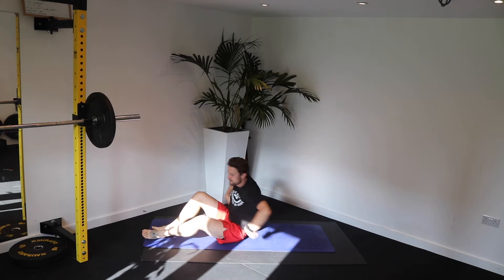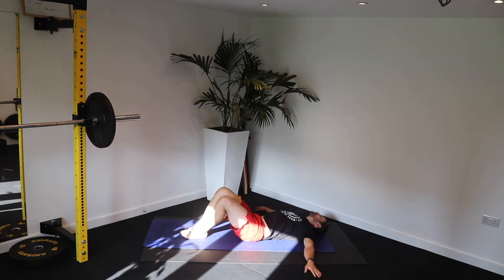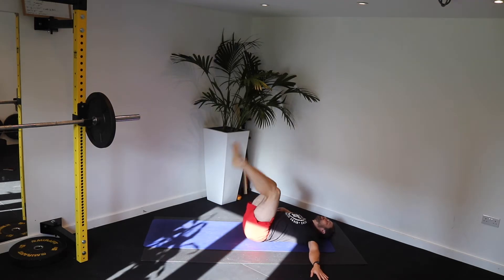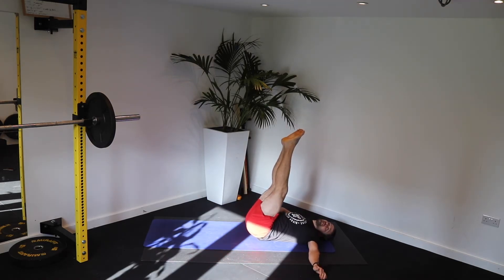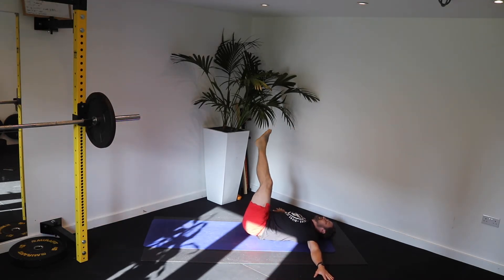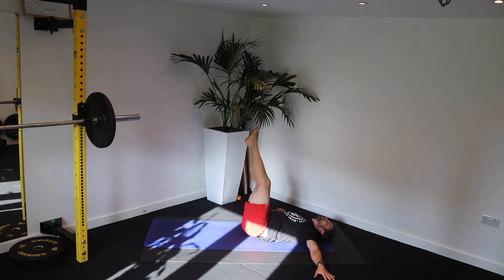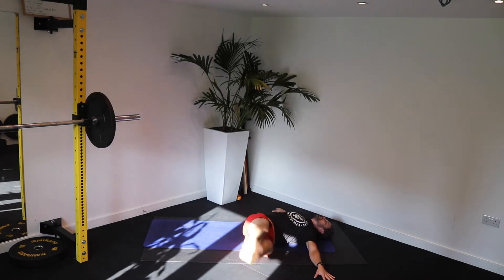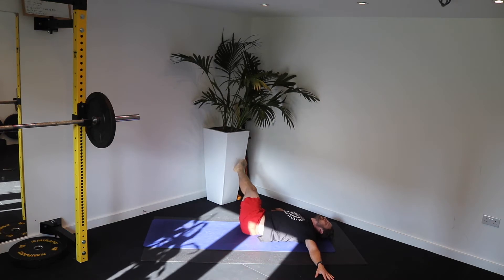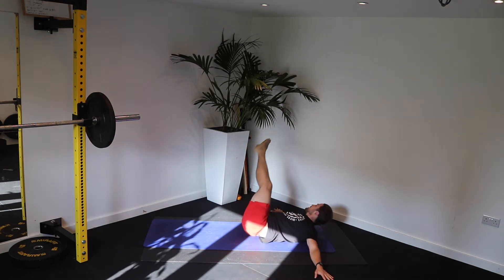Turn onto your back. Arms out nice and wide. We're going to go left to right with the legs. Straighten the legs up. Ready. Go — that's the beep. Left and right. Brace the core. Let that back stretch and pull those obliques back across in your window wiper. Come on, pull it across. Keep those legs in.